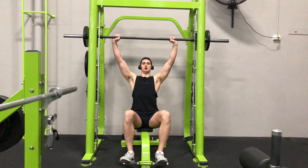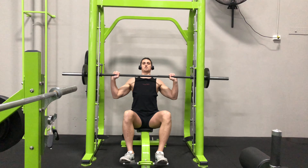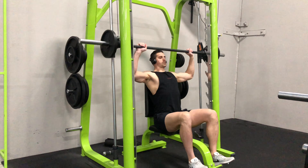Slowly lower the weight down until the bar is just below chin height. Pause, and then raise the bar back to the starting position without locking your elbows out at the top of the movement. Repeat for desired reps.